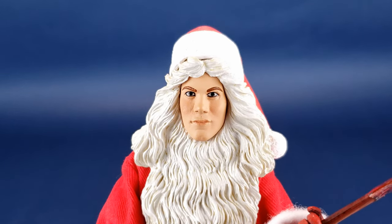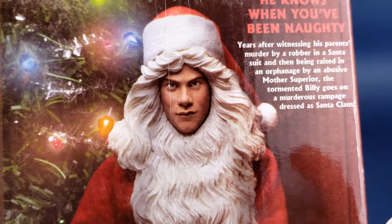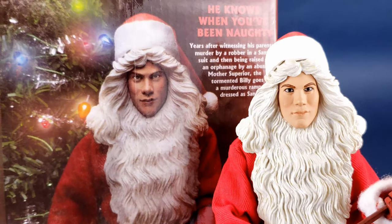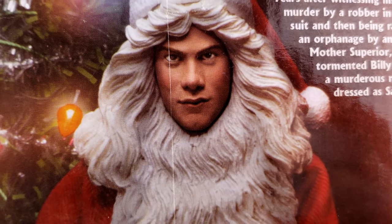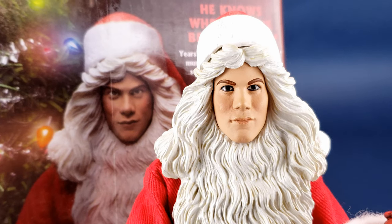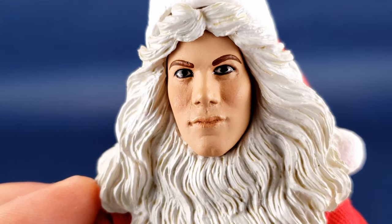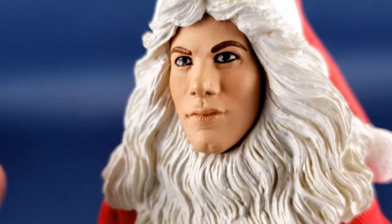The one stumbling point with this figure is the paint on the face. Comparing the figure to the packaging artwork — which shows how the figure was supposed to look — the promo version had a lot of additional red on his cheeks, brown around his lips, and darker areas around his eyes to really accent them. Unfortunately, a lot of that gets overlooked in the figure's actual release. The sculpt is really good, but the muddiness of unnecessary paint applied to the face is the main issue — it almost seems like too much was applied.